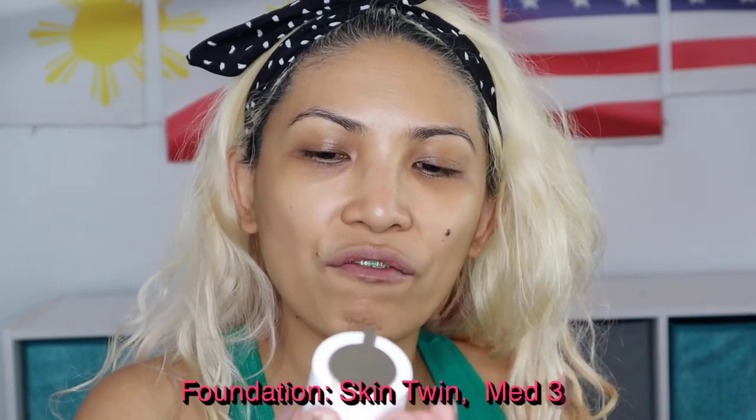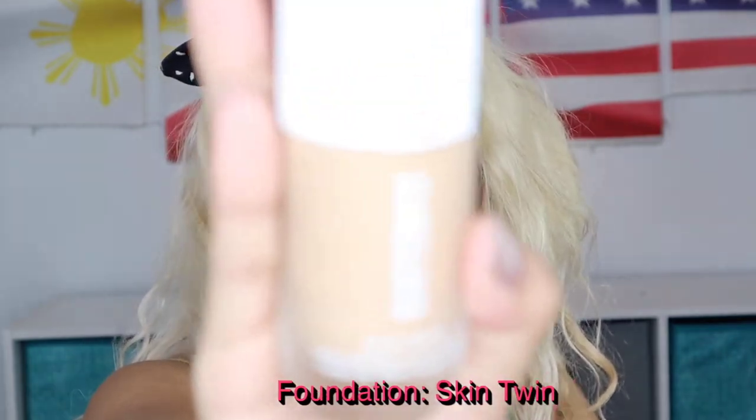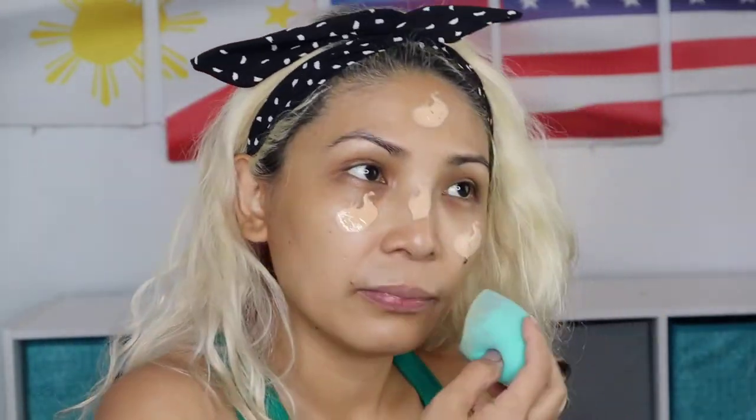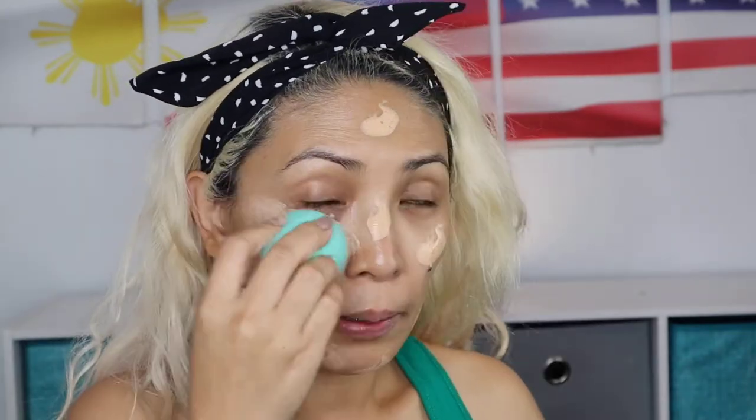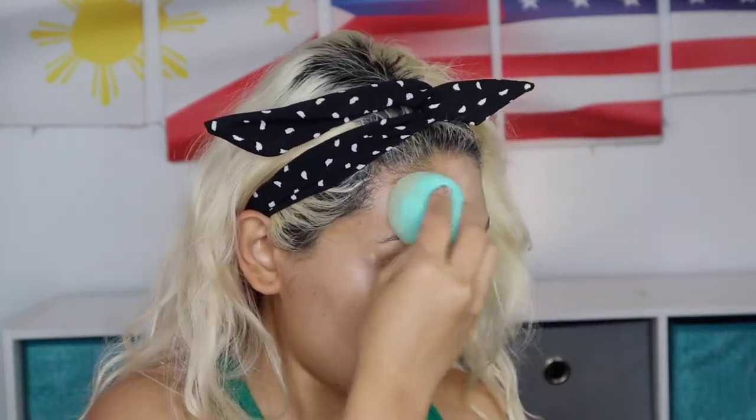I'm gonna start off with this Beauty Counter Skin to Win featherweight foundation, and this is in the shade Medium 340. Make sure you dampen your beauty blender. This is my first time trying it — I like the shade, I think it's the shade of my face.